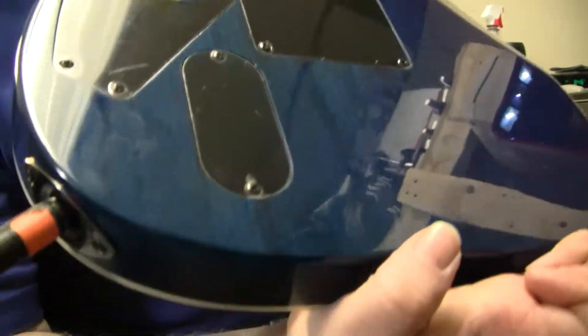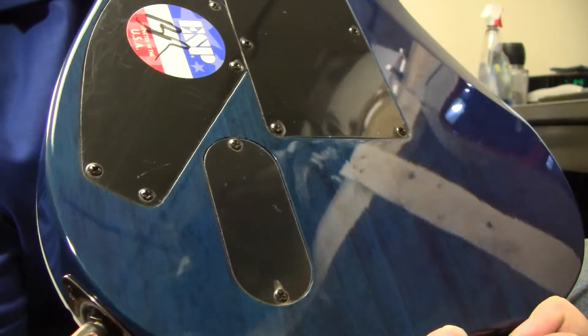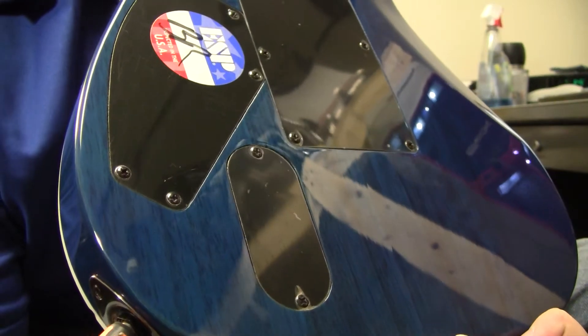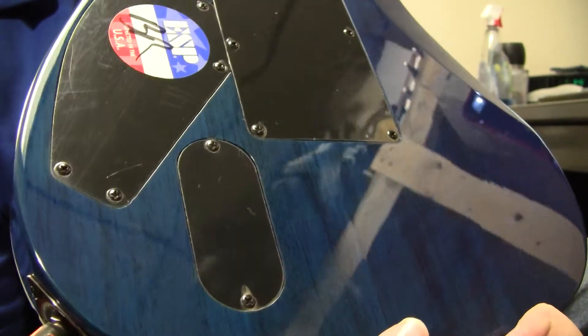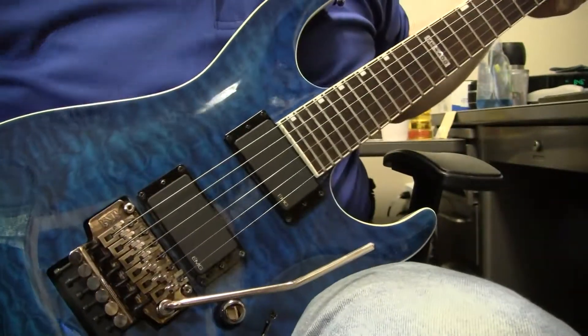And of course, like active pickups, you've got your little battery port. Most people who've been playing with EMGs will tell you that comes a change in batteries about once a year at most. Of course, it's a 9-volt battery, so pretty cheap.